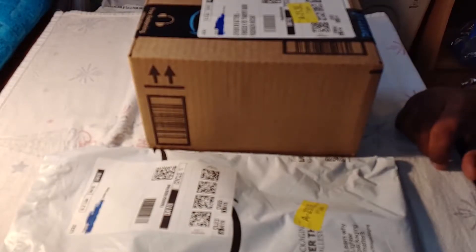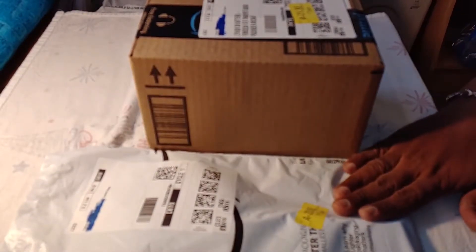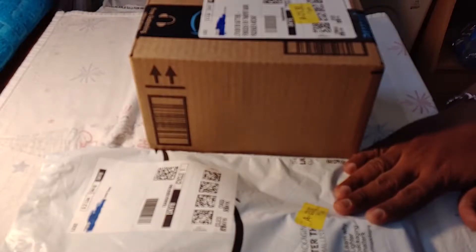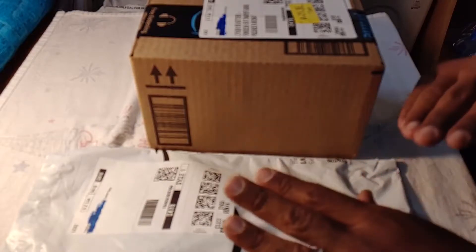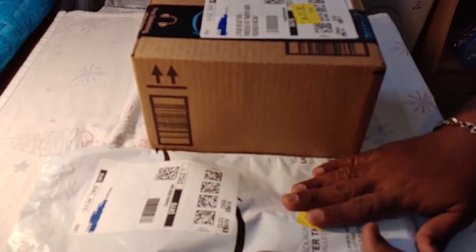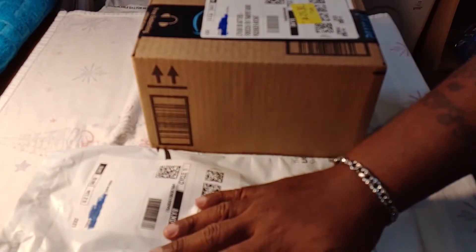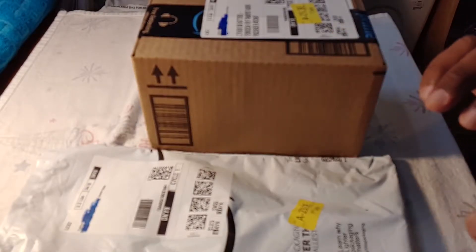Hey guys, this is Making Work with Yosh and today we got some great exciting items that we're going to be doing for our Unboxed Wednesday. Today is kind of gloomy out here but it's not gonna stop us from making our Unboxed Wednesday, so guys I want you to stay tuned and we are about to get to the video.